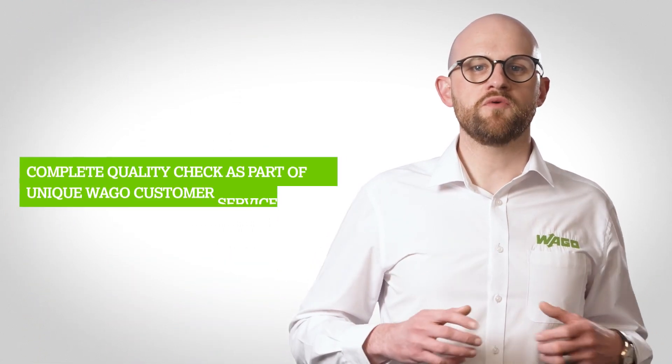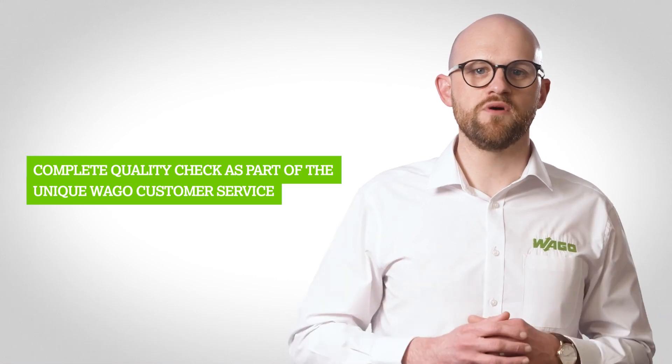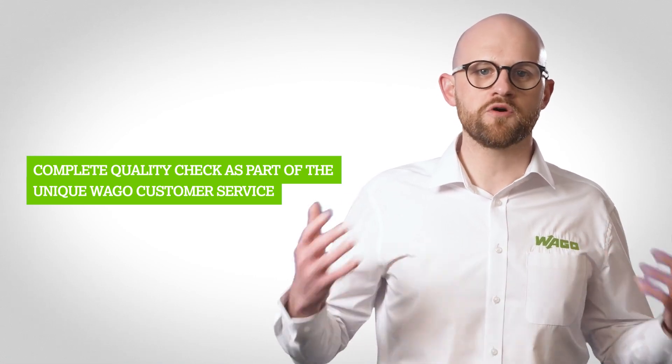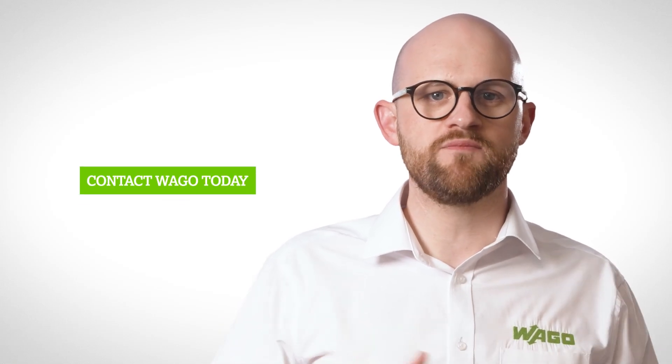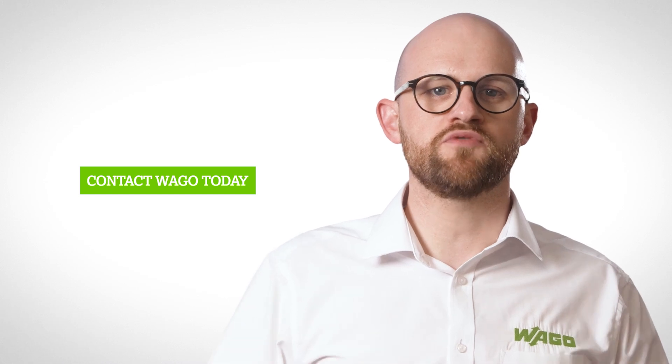We will also do a complete quality check of the cables before shipping them out to you, all part of the complete Vargo customer service. Contact us to learn about integrating Winster pre-assembled cabling into your construction projects.